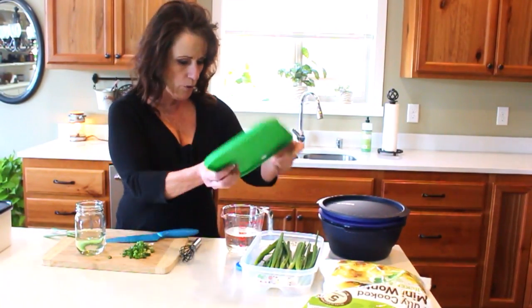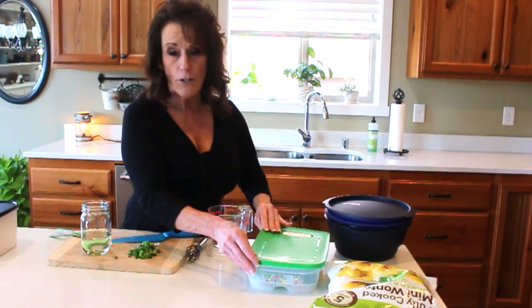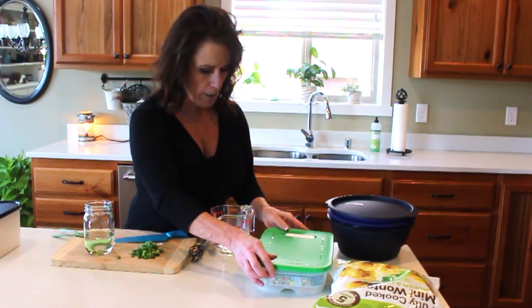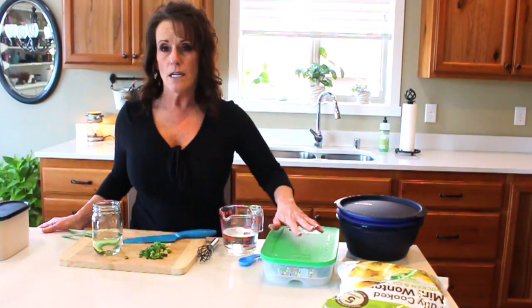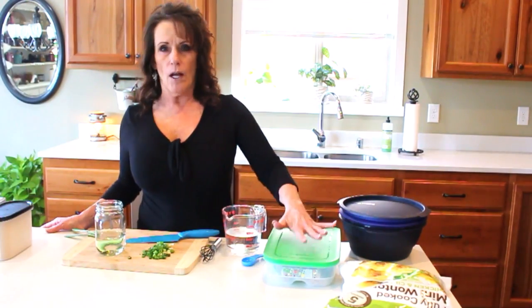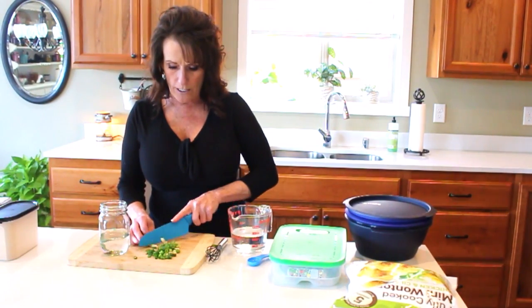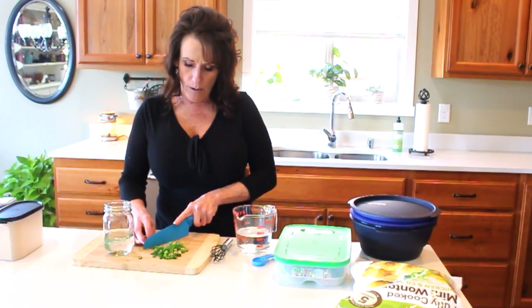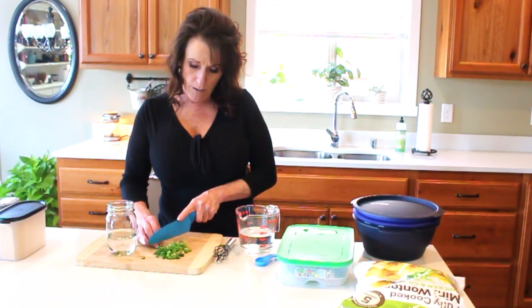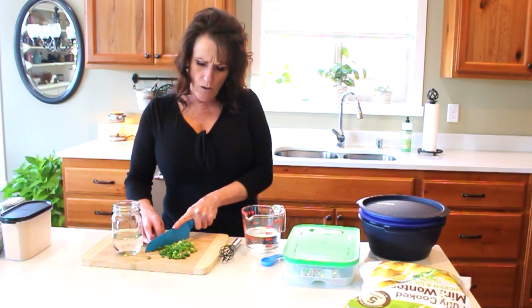I've taken these out of the FridgeSmart — my green onions. I wash mine first and dry them very well, lay them out on a towel and get them dry before I put them in here. It doesn't keep them as long as putting them in the FridgeSmart dry and dirty, but I go through green onions so fast that I like it this way. I'm cutting up the last green onion for my potsticker sauce.